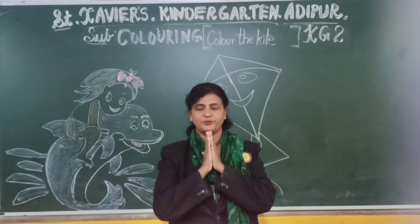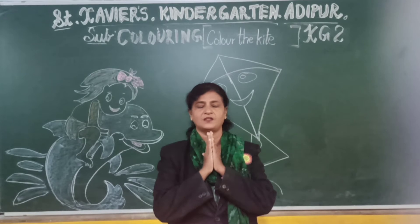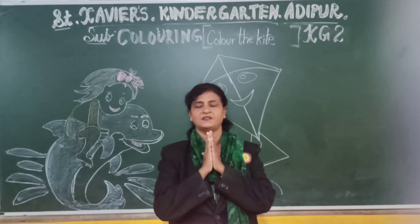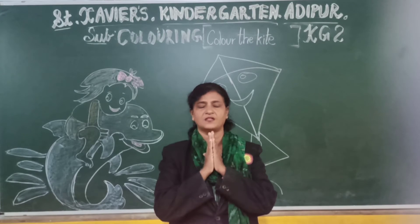Praise God, praise God. Praise Him in the morning, praise Him in the noon time. Praise God, praise God, praise Him when the sun goes down. Thank God, thank God. Thank Him in the morning, thank Him in the noon time. Thank God, thank God, thank Him when the sun goes down.